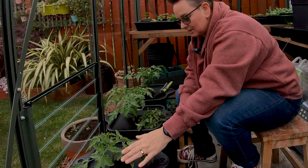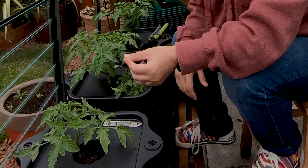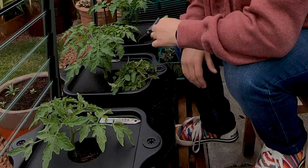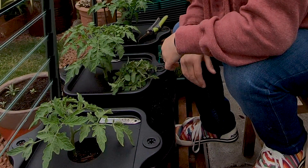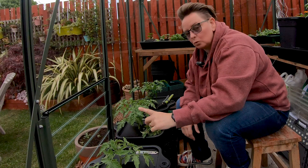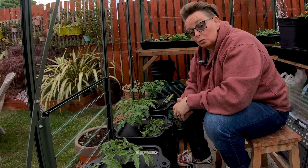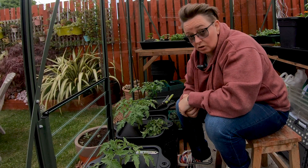It's different with this guy. This is my Marmand — he is an indeterminate or a vine tomato. He will grow very, very tall and we want him to only have one stem. To keep it all in check, he'll grow on that one stem. So, we're looking for something called suckers.